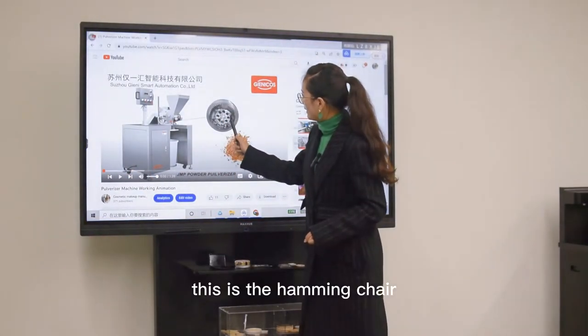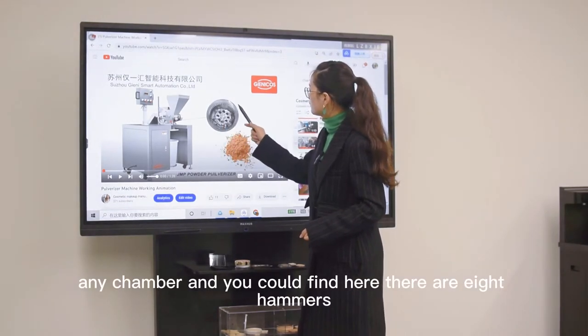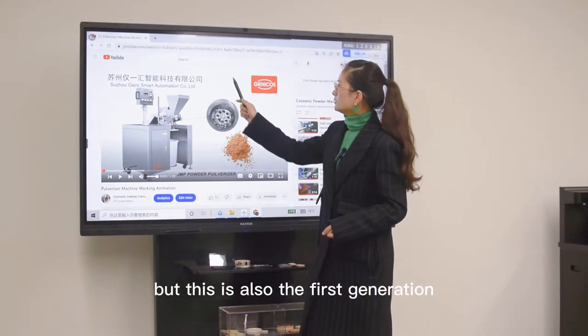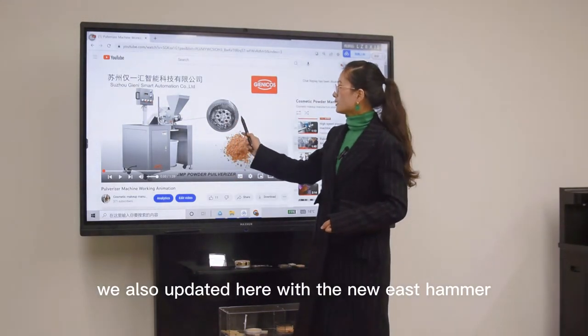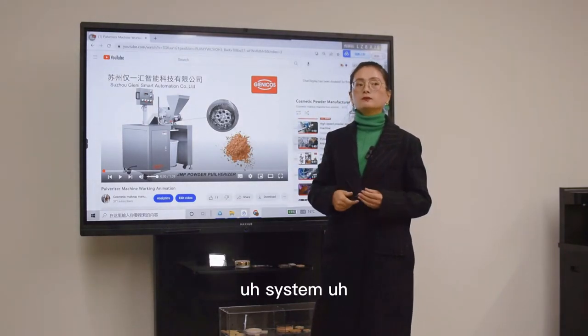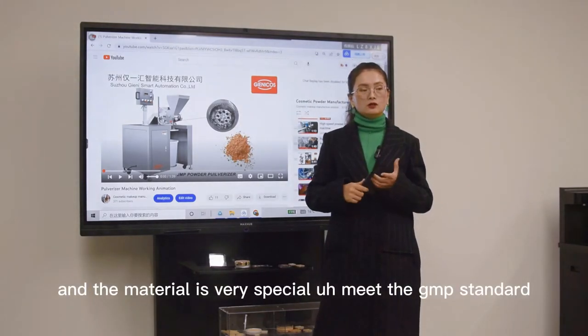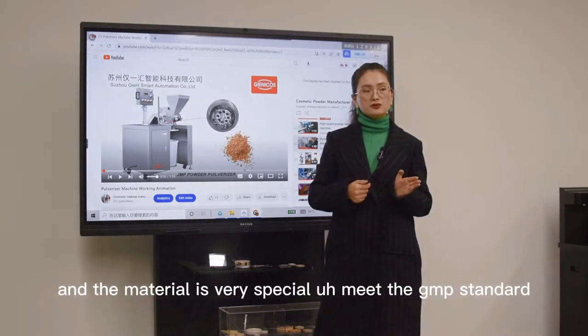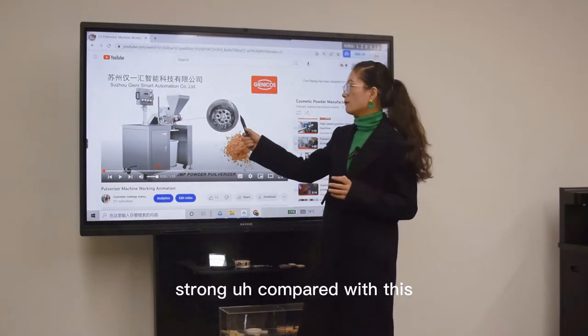This is the hammer chamber. You can find there are eight hammers, but this is the first generation. We have also updated to the newest hammer design. The material is very special, meeting the GNV standard, and also very strong compared with this one.